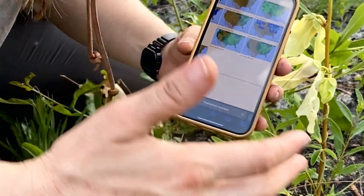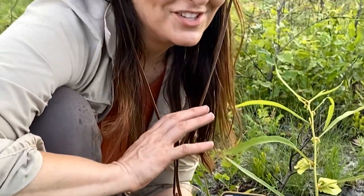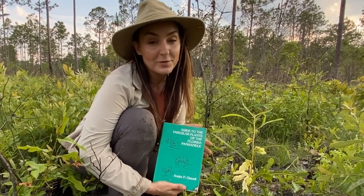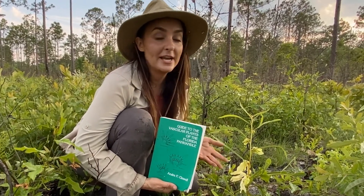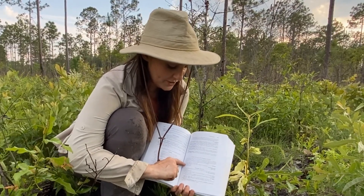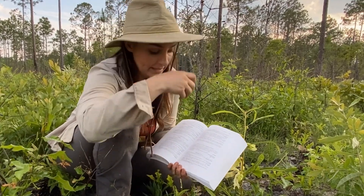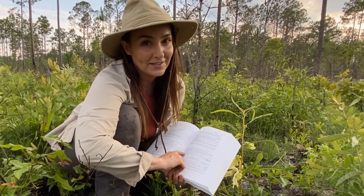When you're trying to move up to slightly more difficult plants to identify, you're going to have to use a dichotomous key eventually. This is Cluel's Guide to Vascular Plants of the Florida Panhandle, and this is an example of a dichotomous key. A dichotomous key basically asks a question — one or two: does it look like this, or does it look like this? Then it takes you to the next question depending on what you answer, and that is how you narrow down to species. You can start at the very beginning or jump to the family if you're already familiar with it, which takes a lot less time.